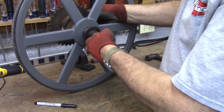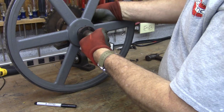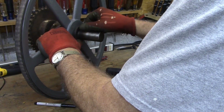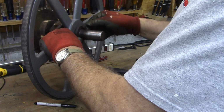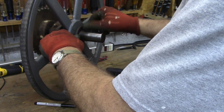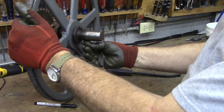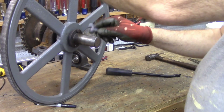Keeping my eye on that mark, you've got to advance the hole that lines up with your threaded hole in your pulley. Just start your screws in place.